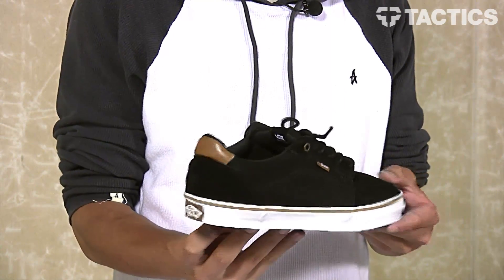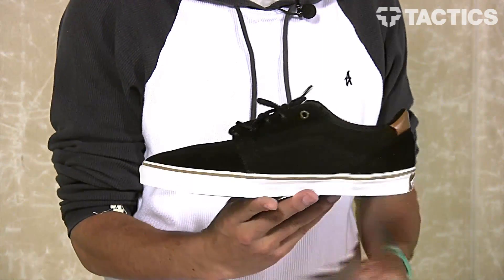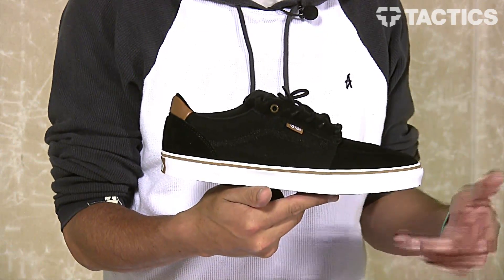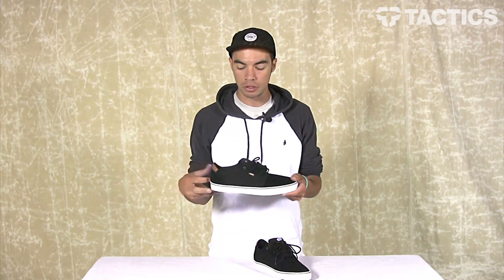What's up? Benson here for Tactics Board Shop. And now you are looking at the Vans Lindero — a low top vulc skate shoe. We're going to check out all the features and details, so let's just get right to it.